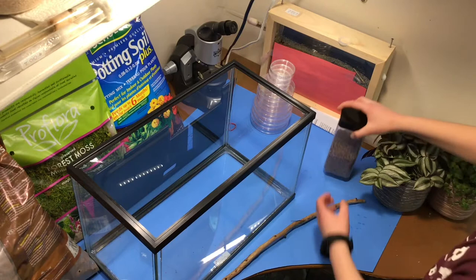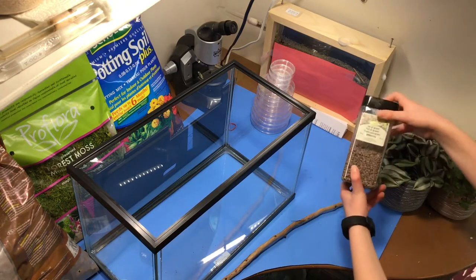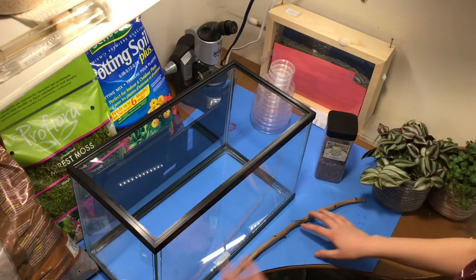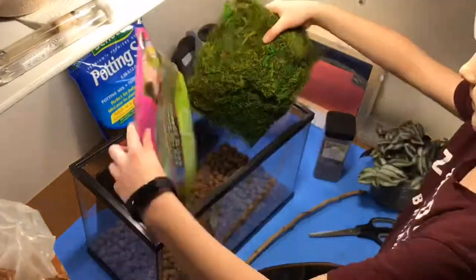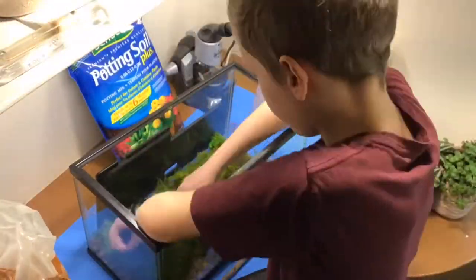And then we have the main potting soil that we will be sitting and planting these plants in. We will then, at the top, add some little gravel and also this decorative stick I found on a walk. This is our main potting soil.